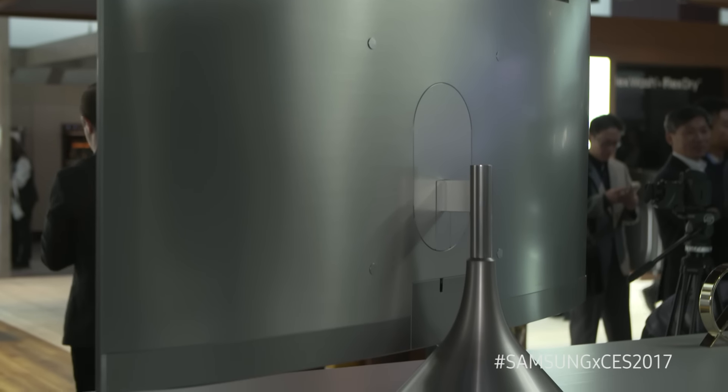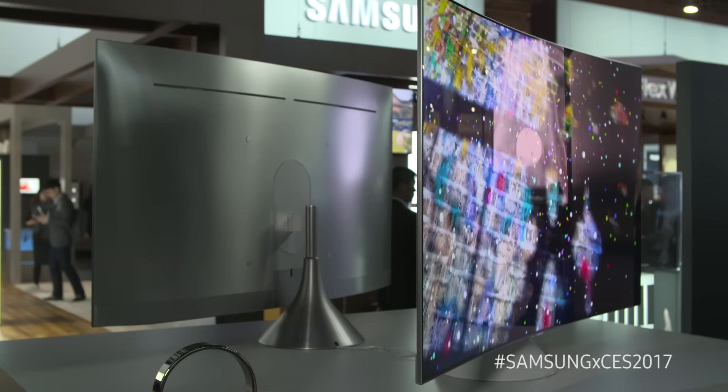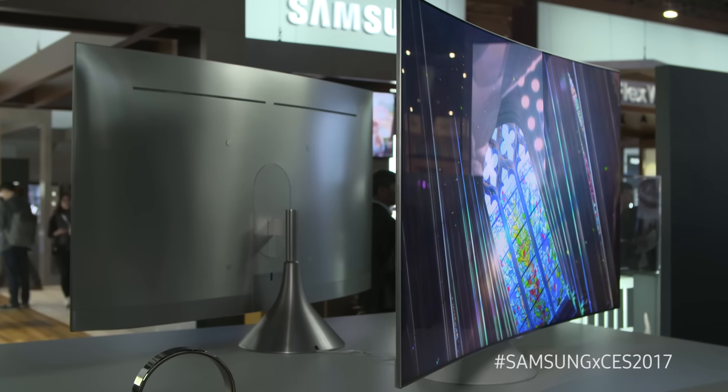Finally, we're offering the gravity stand. This is going to allow the TV to sit on it and give you a full swivel, allowing you to turn the TV to any seat in the house.